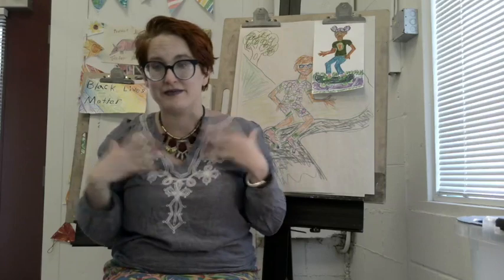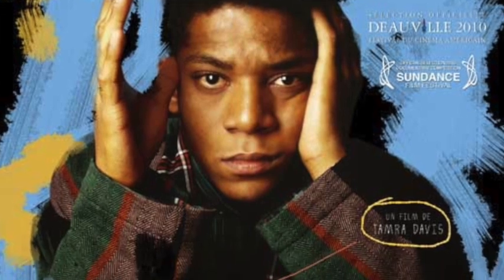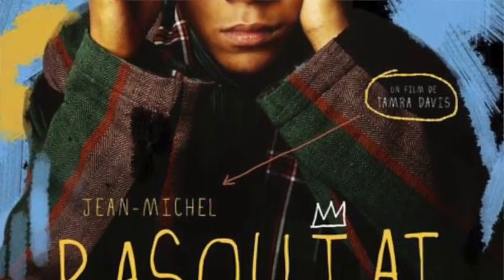Hello my wonderful, amazing artist! It's me, Miss Abby, your art teacher. And today we are getting inspired by the Haitian American artist Jean-Michel Basquiat.